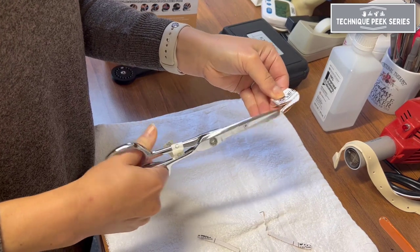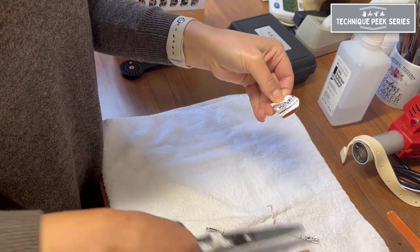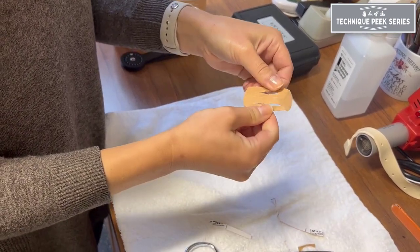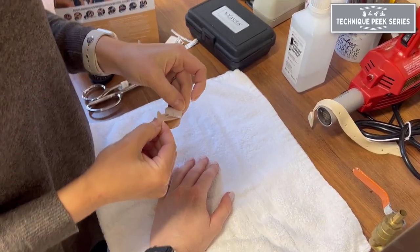The more pieces you cut, the more surface area you will cover and therefore the greater effectiveness your technique will have. Here I have cut four strips, which I will fan out over the dorsal aspect of the PIP joint upon application.